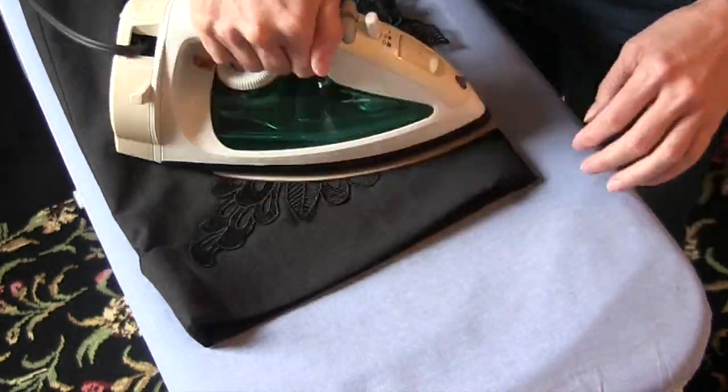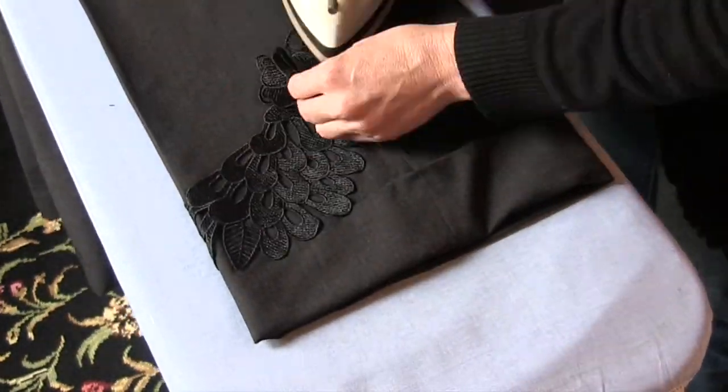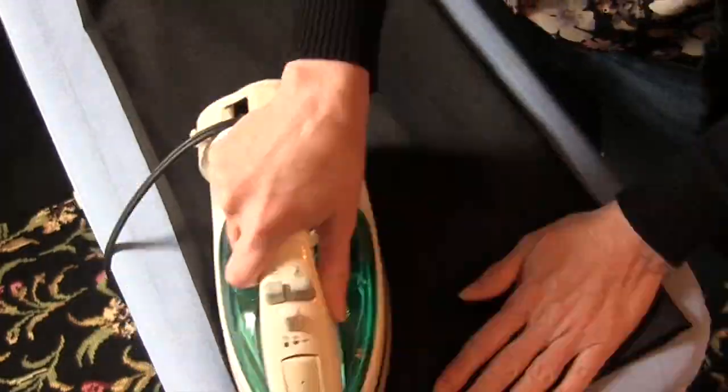I can get away without using a press cloth because my appliqué is 100% cotton. I have my iron set on a wool setting, which is lower than usual for an appliqué, because my pants are a wool blend.